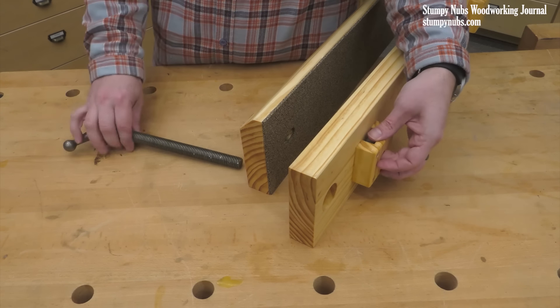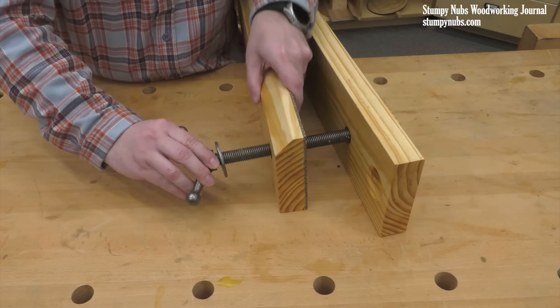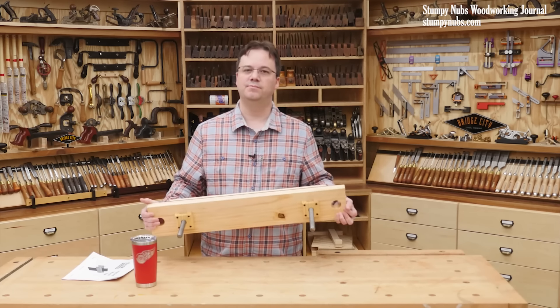That's really all there is to it. Who knew it would be so easy to make such a useful workshop fixture? It almost feels like cheating. Build one this weekend — you'll thank me later.